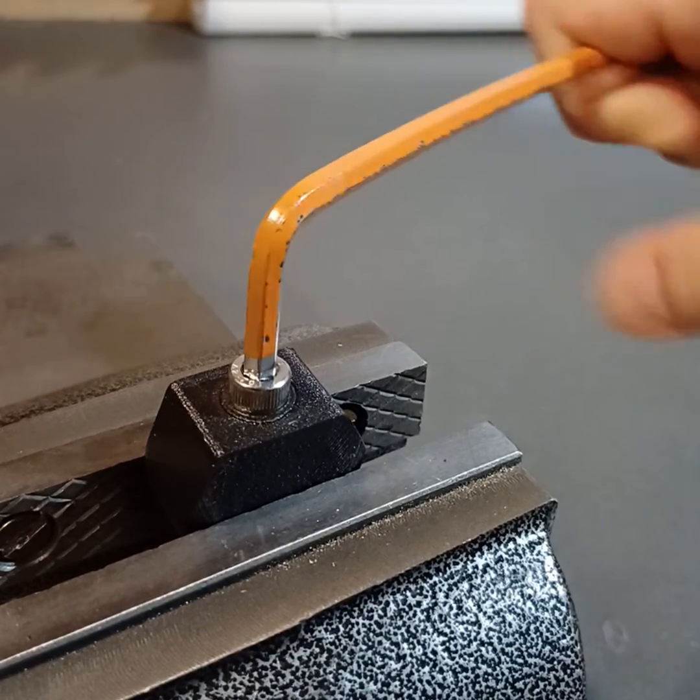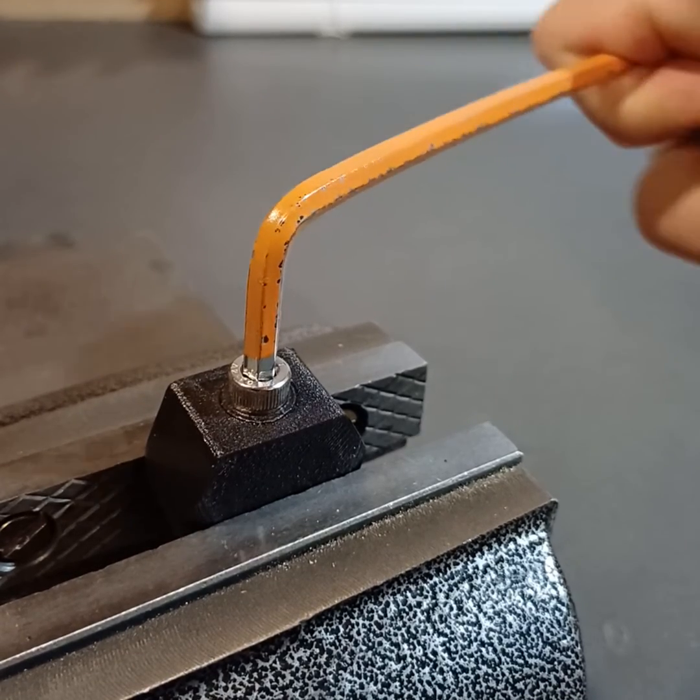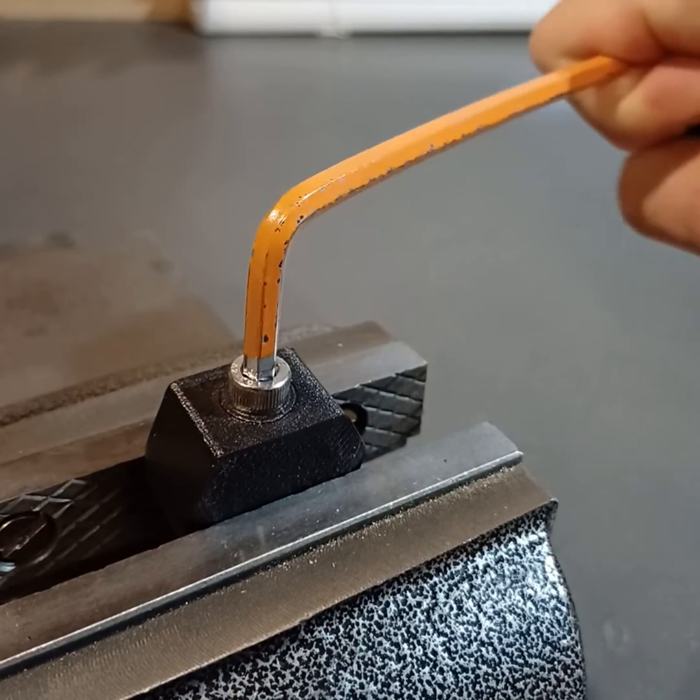That's a lot of force. As you can see, the key is bending, and that noise is just it cinching down and getting tighter — it's not really going anywhere.